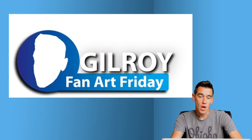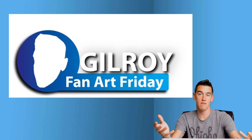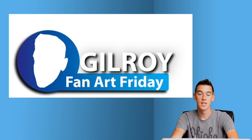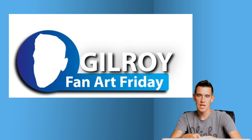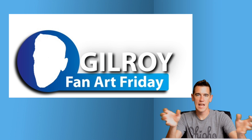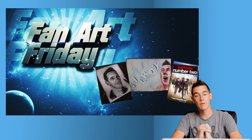Next is from Cody. Cody submitted a pretty simple gradiated shape — blue, dark blue to light blue — with 'Gilroy Fan Art Friday' and the silhouette of my face. You can't get much more simple than that, and I think it works. I've stressed many times that simplicity is key. What I ultimately want to do is use these pieces of artwork, dissect them, and animate them into an intro — and I could see this becoming an intro.